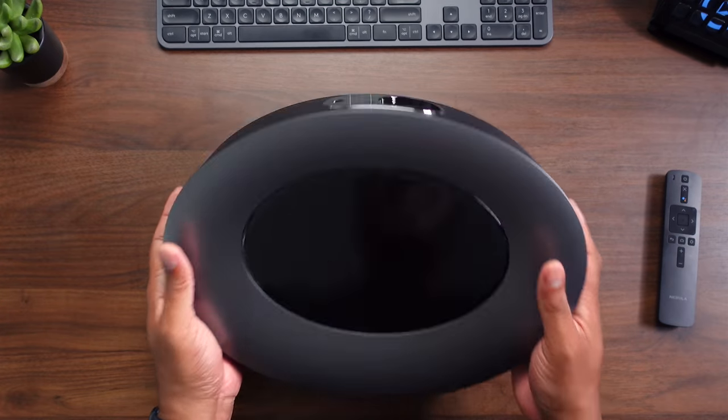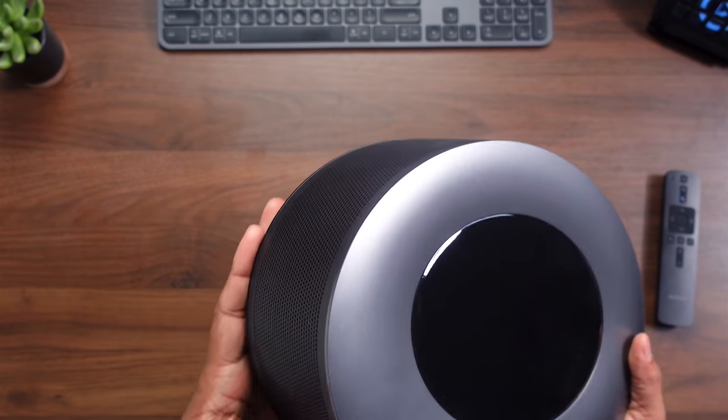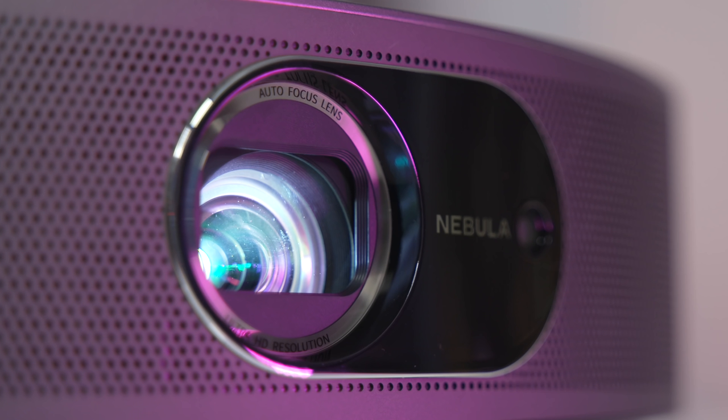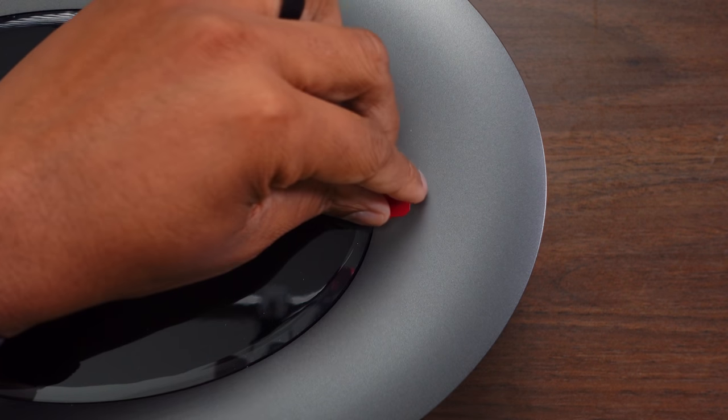I love projectors and I mostly use a projector in my living room — that's been the case for the last few years. So when Anker sent this over — the company that makes those awesome cables and chargers and all that stuff — they sent over this Nebula Cosmo Max projector.